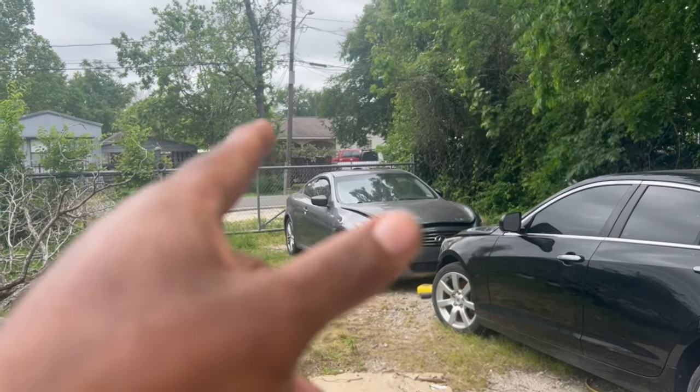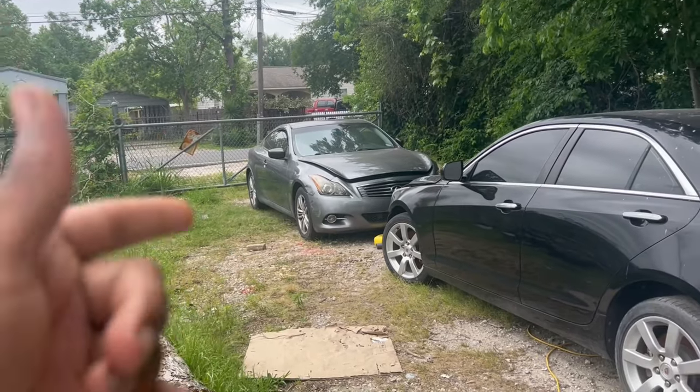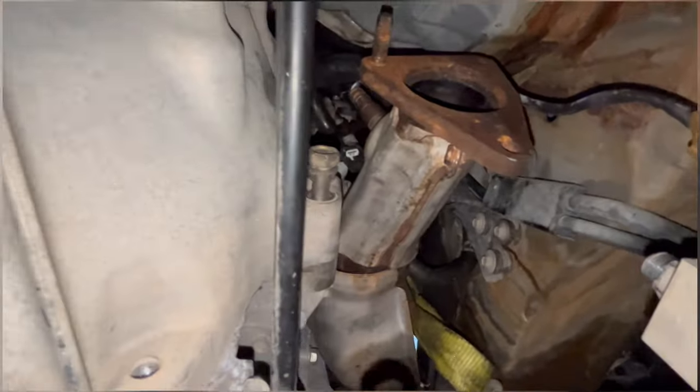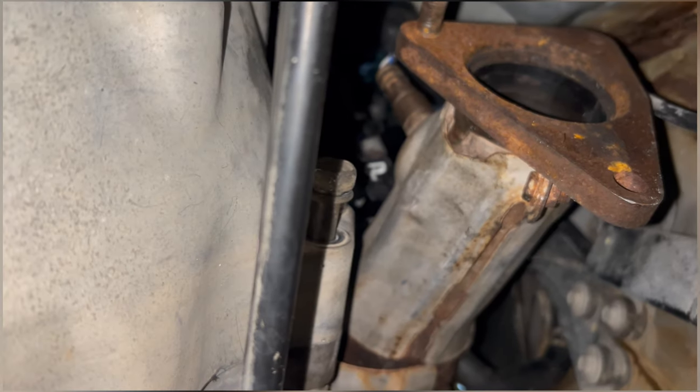We're mounting the transmission and connecting it to the engine — stay tuned, let's get to it. Hit the like button, subscribe, all that. So I'm putting on the transmission bolts. It's just a pain in the ass but we're under here — we got the transmission in. Can't breathe, literally got no space under here. Doing it by myself, but we got it in there. Thank god we got that.